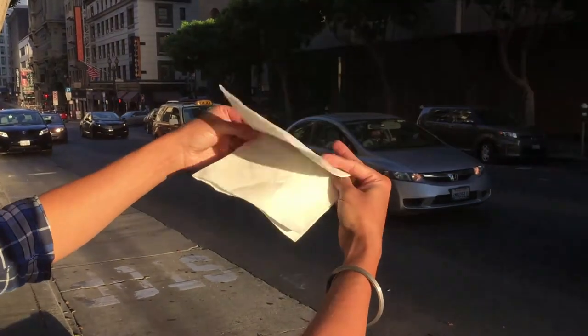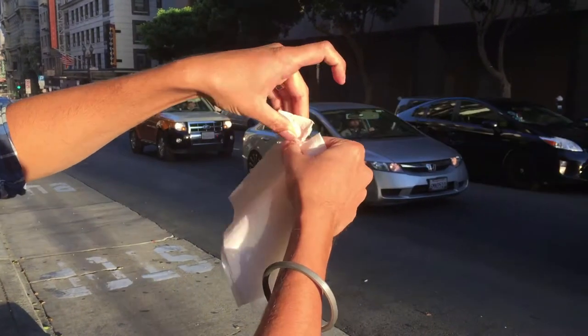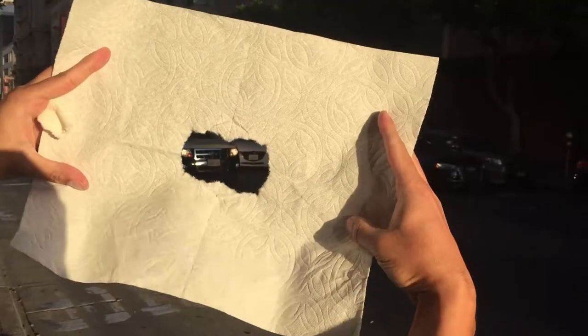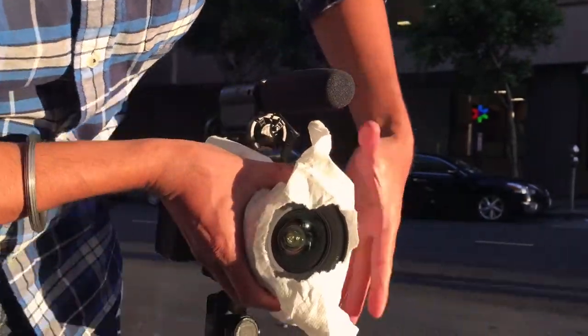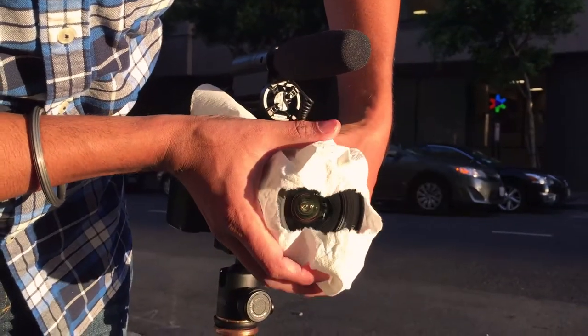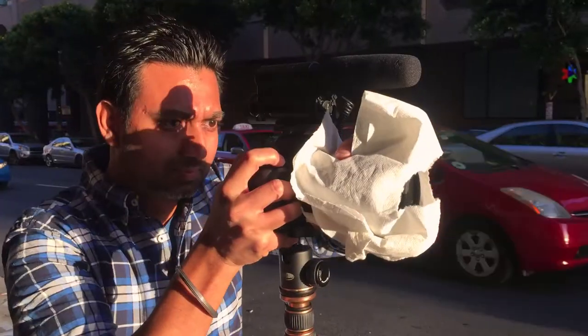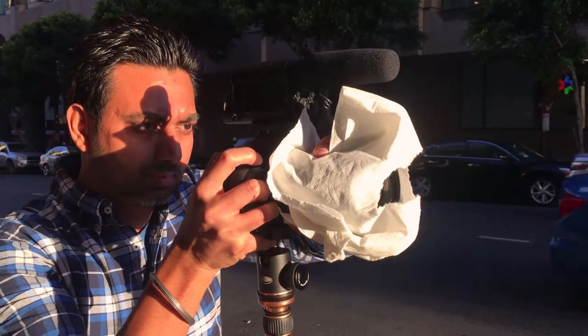Next, get a piece of paper or a napkin and then fold it in quarters. Cut a hole in the corner in the shape of a rectangle. Then take that piece of napkin and wrap it around the lens, exposing the rectangular part of the napkin in the center of the lens. When you shoot, the napkin should be covering all four sides of your photo.